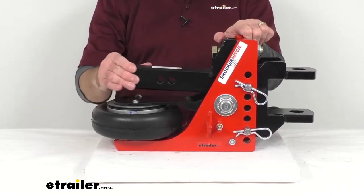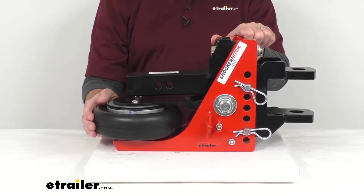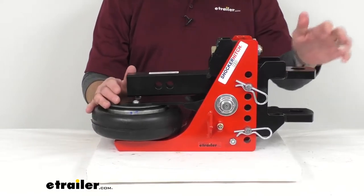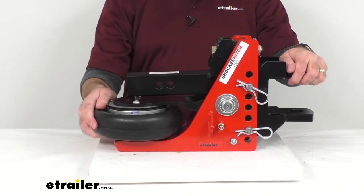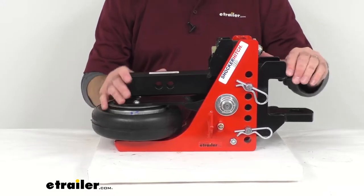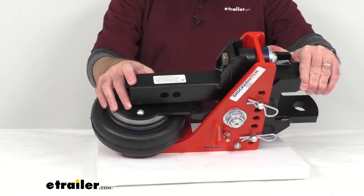This air hitch works like a teeter-totter with the air bag on one end and your trailer coupler on the other end. As your trailer exerts force downward, the unit pivots and the air bag absorbs the energy. When your trailer jerks backwards or pushes forward, these two cushioned bump stops reduce the force for a smoother ride.